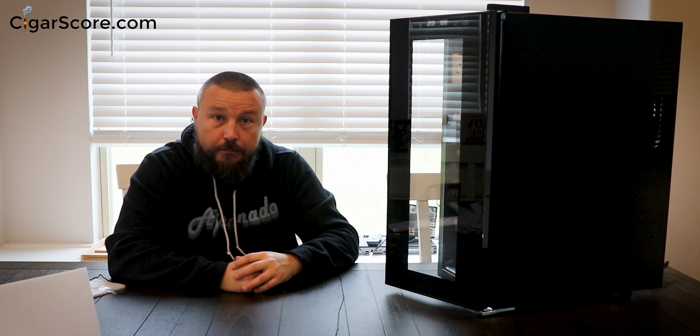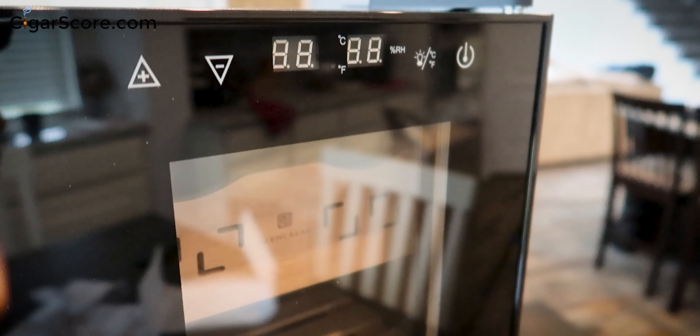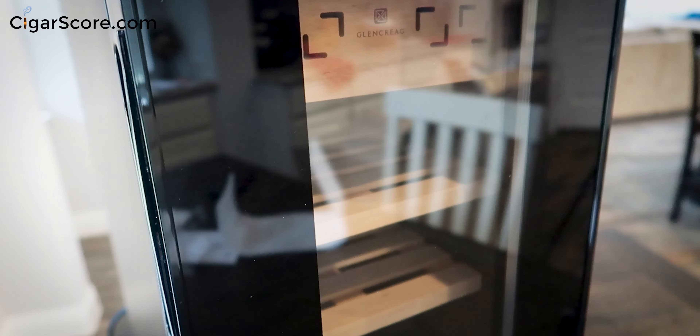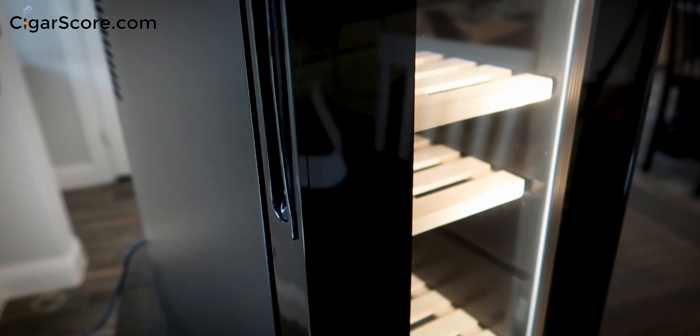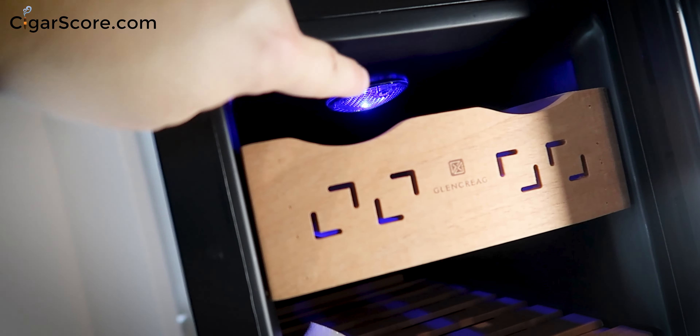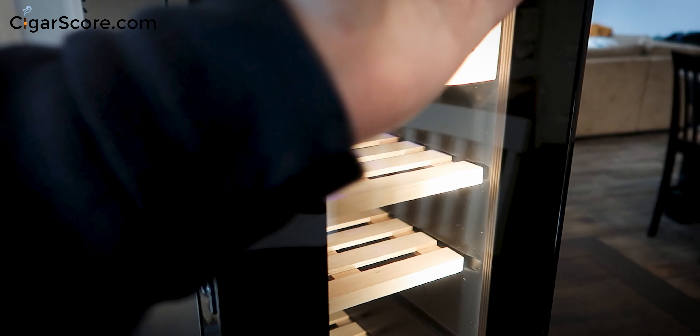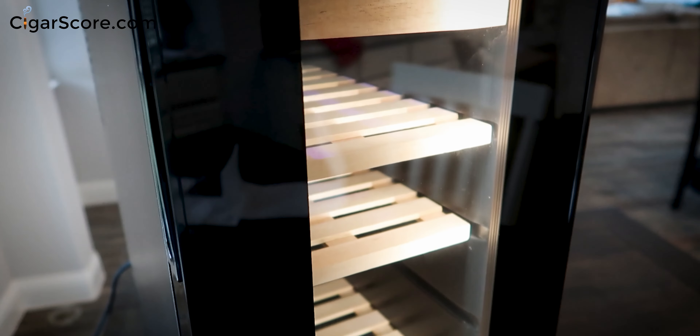I'm going to plug this in. It did beep — there's a power button here. The LED lights flashed and then went off. Turning it back on — the fan just turned on. Big plus for Glenn Craig: it does not rely only on that tiny light at the top. This is a light bar. That is a very cool edge-illumination system — you can actually see all of your cigars. Bonus style points for that.